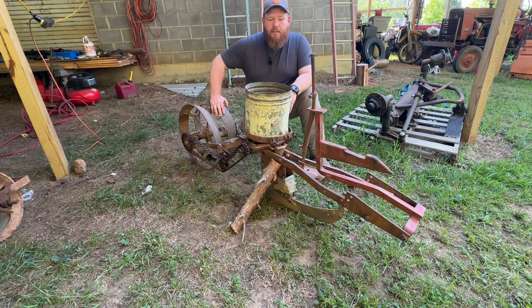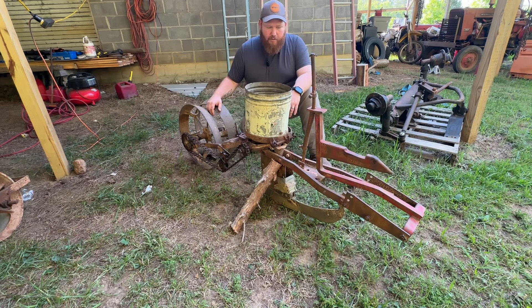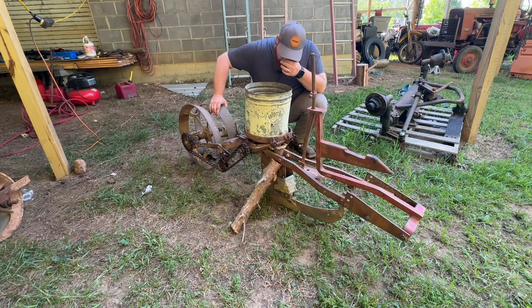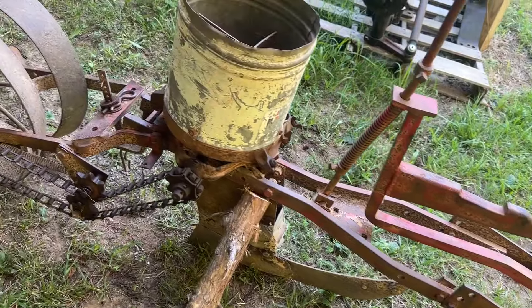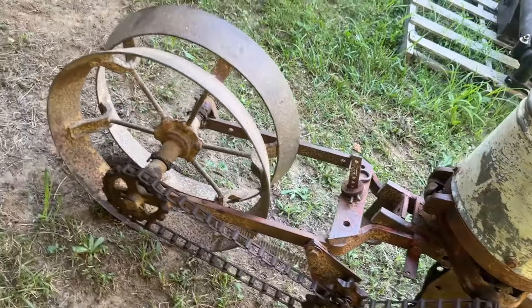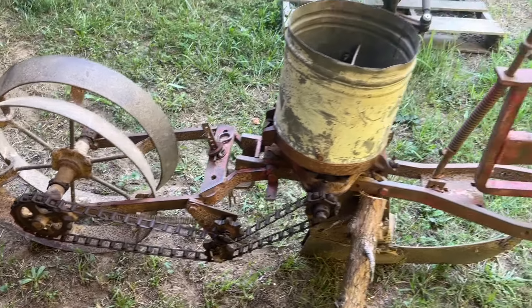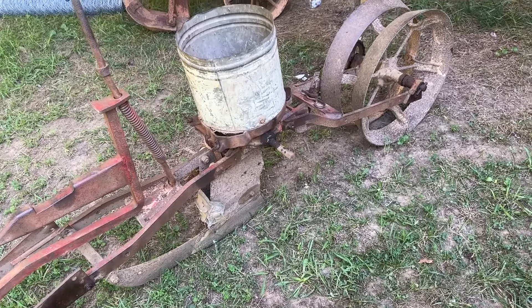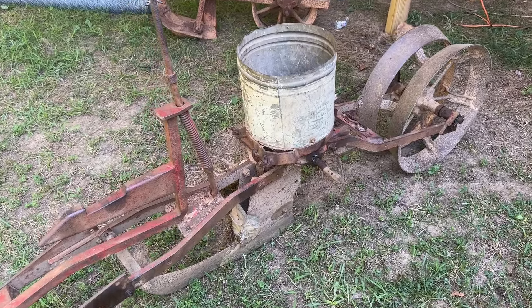So that's the International — let me know what y'all think. Give me some ideas, let me know what it is. I don't know whether it's a 184 or 186. Somebody told me it might be a 187, but I'd never heard of a 187. I'll give y'all a quick walk around so you can see it and see if anything stands out so y'all know exactly what it is. Here's the planter — it does have the short hopper on it. That's the linkages in the back. Come around to the other side — that's the way it looks. Let me know what kind it is so I can get the right parts and numbers for it.